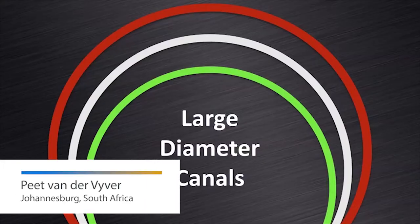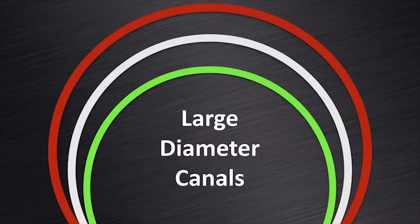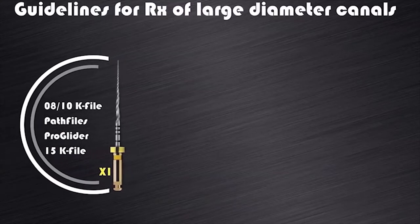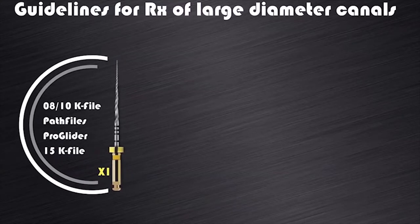Another question you might have is: what about larger diameter root canals? Do we still have to use all the files and in what sequence? Let me share with you my guidelines for treating larger diameter root canals. But let's first summarize our previous discussions. In a canal where we start negotiation with a 08 or 10K file and we expand the glide path with ProGlider, or where from the start a size 15K file fits loose, we always have to start root canal preparation with the X1 ProTaper Next instrument.